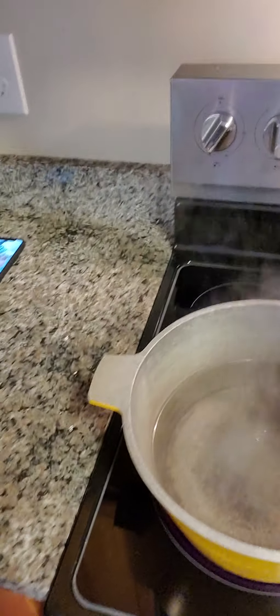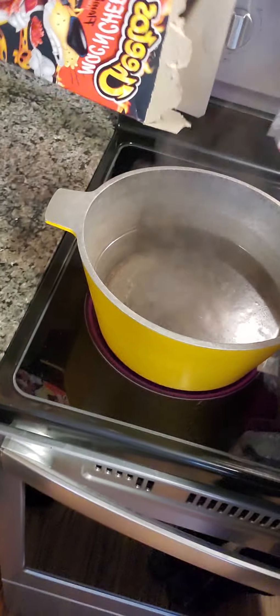We'll kind of just be debating it between the two of us. You want to grab a box? I'll grab a box. Here's the water — this is like a very old style pan, but this is boiling, I promise. One, two, three.